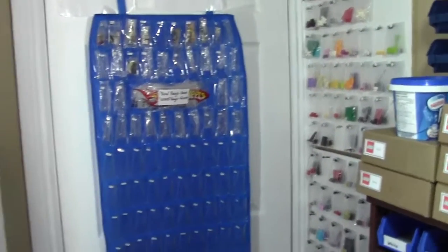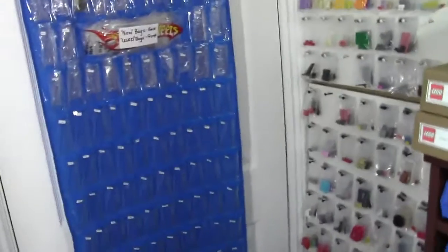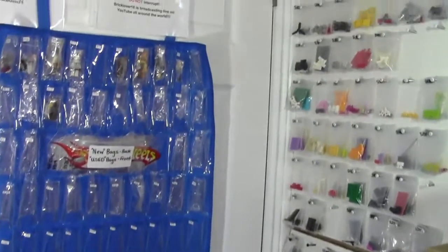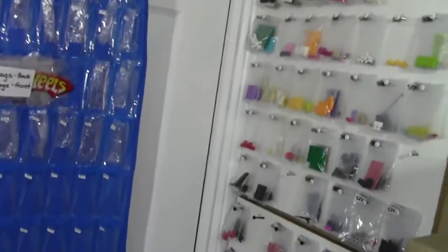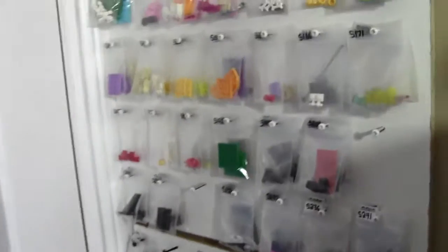Hey everybody, BrickLoverEatline here today with another multi-parts series. This is part 104, a tour of my BrickLink store. Today I'm doing the new section and the new minifigures — not collectible minifigures, just minifigures.